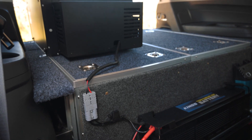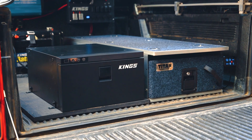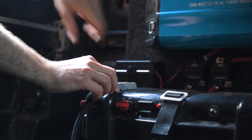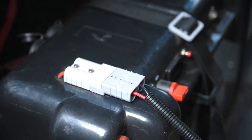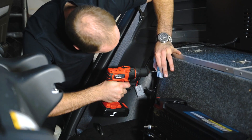Connecting it up is super simple thanks to the pre-wired heavy-duty quick connect plug. It's Anderson compatible and means that you can plug the drawer fridge freezer straight into an Adventure Kings battery box or 12 volt control box, or you can wire up your own quick connect plug for a neat and tidy install.